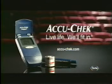I test more, I hurt less, and that's what it's all about. Switch to the AccuCheck Compact System — less painful from start to finish.